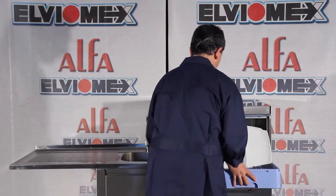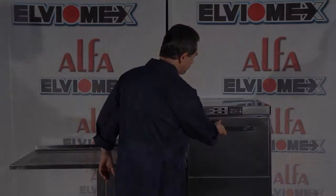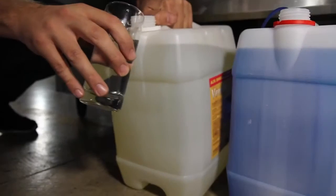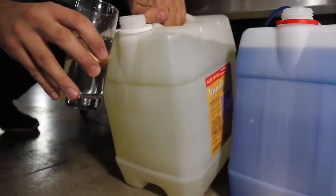Check if the items to be washed are suitably placed in the basket for dishwashing and load the dishwasher. Add the liquid detergent manually in the tank, unless the dishwasher is equipped with a detergent pump.